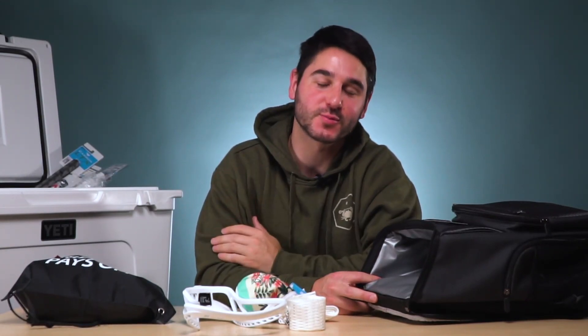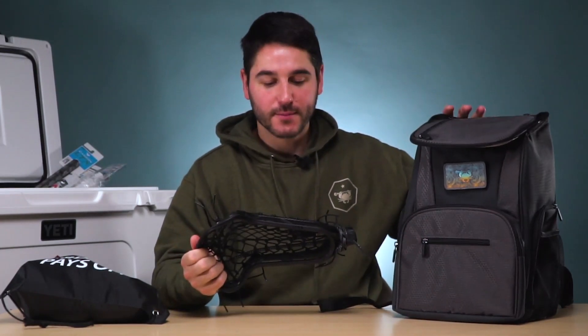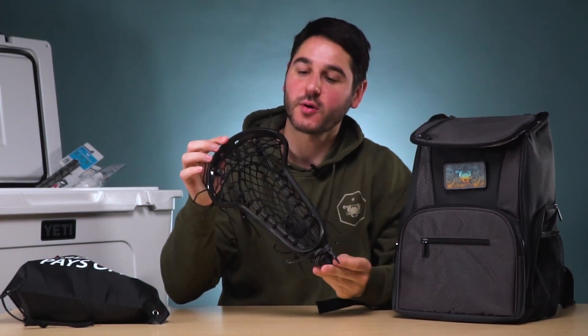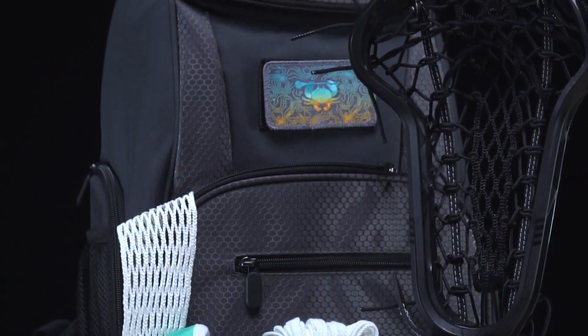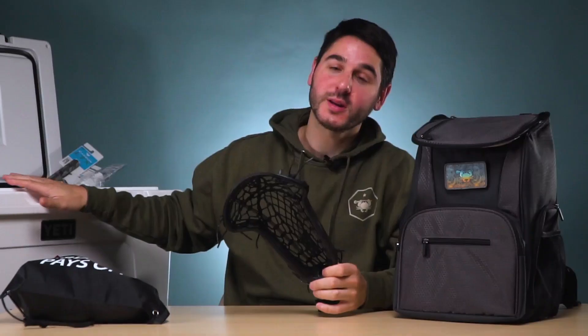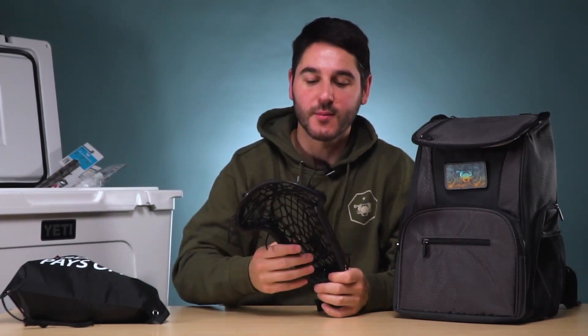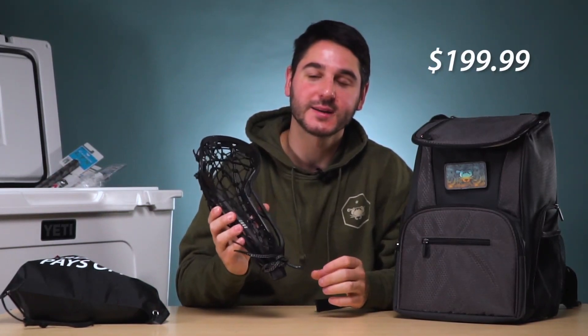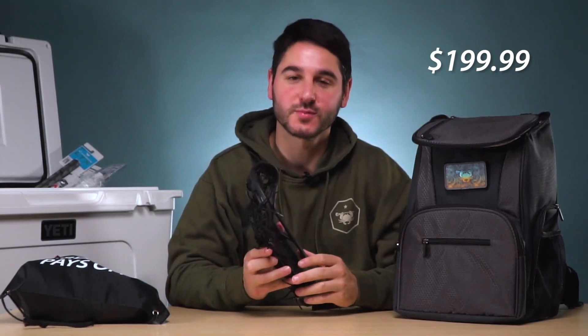You're also going to get a sticker and a wristband. The cost for the cooler packed with all this stuff and a chance to win the grand prize — including a team's worth of custom shafts — is $149.99. There's also a women's version of this backpack package. If you want a women's head, you can get our Infinity strung up with our Venom pocket with the backpack, the sticker, and the wristband, and a chance to win. We'll do custom women's shafts, and we'll customize the bucket with more women's gear if you win. That's going to be $199 for the completely strung women's Infinity head plus the cooler and the chance to win.